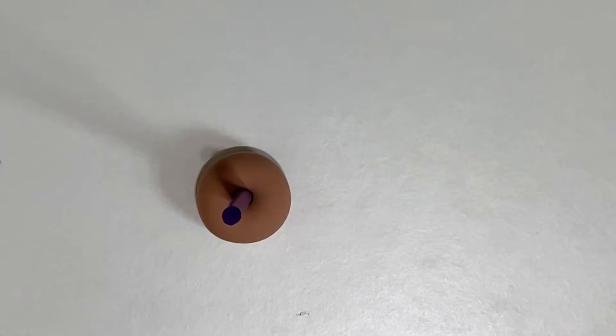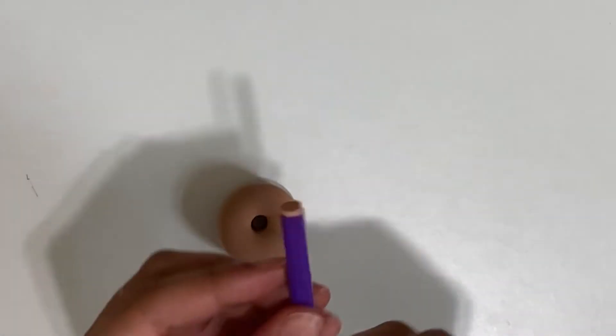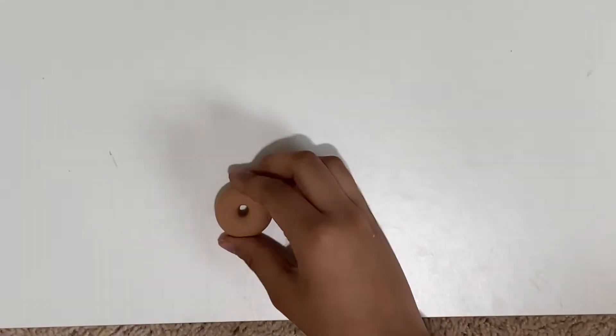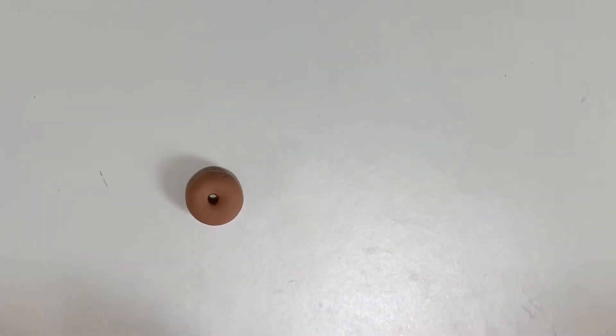Now I'm going to take a straw and just poke it right in the middle. And now I have a perfect hole. I will make the frosting.